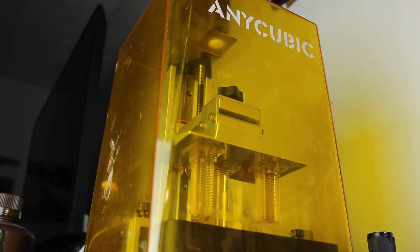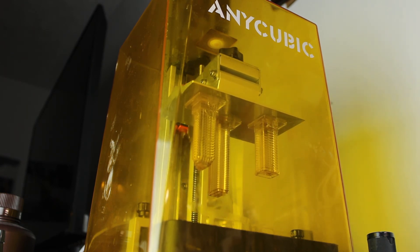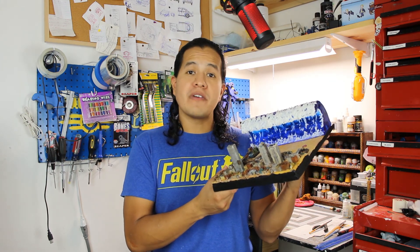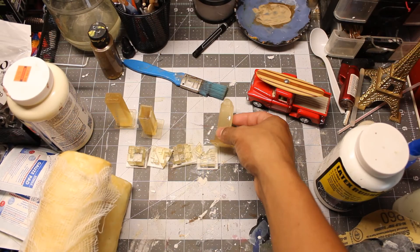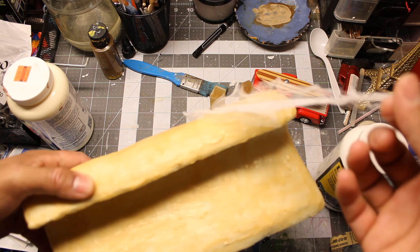The skyscrapers, cars, and other buildings are 3D printed. These are the smallest models I've worked with — they're in 1:2500th scale. They're incredibly detailed, and I got them for free on Thingiverse. I'll leave a link in the description.